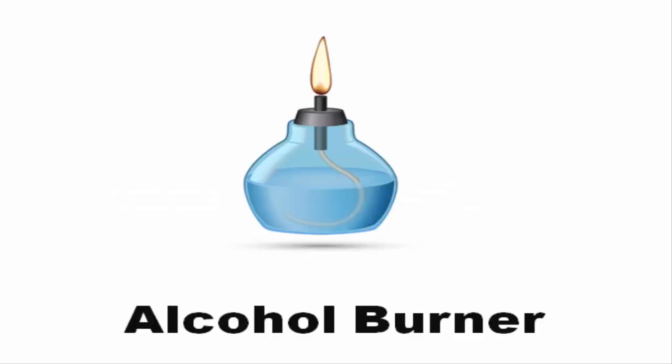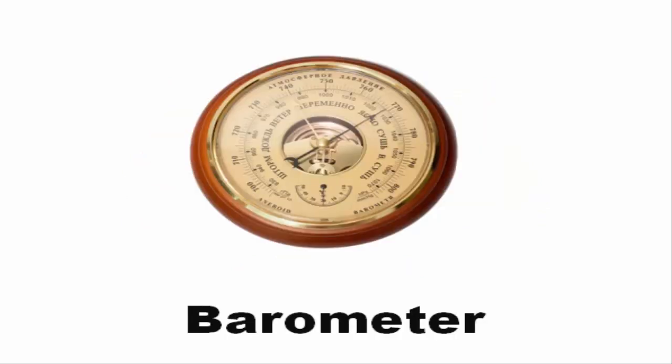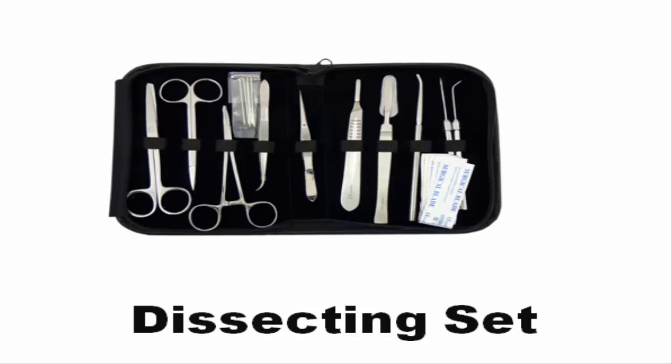Alcohol burner. Balance scale. Barometer. Bunsen burner. Burette. Dissecting set.